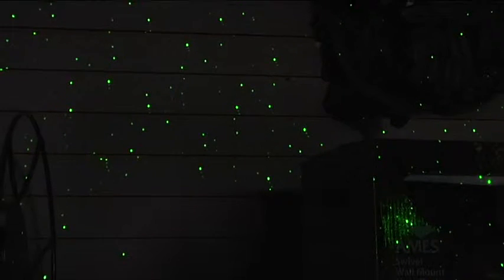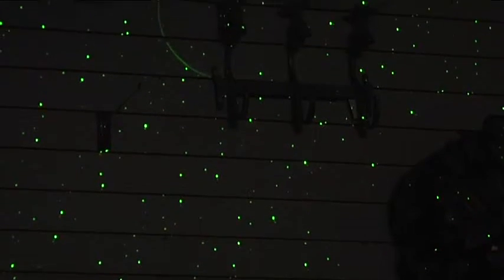The great thing about these lights is they use about 3 to 10 watts of electricity, so they use hardly any electricity at all. They project on a 30 by 30 area — hopefully you can see all those little dots up there. We'll try and turn the lights off and let you take a look at them.